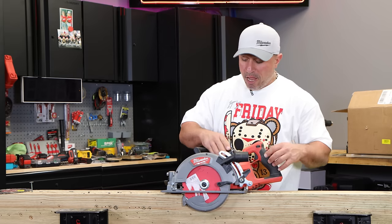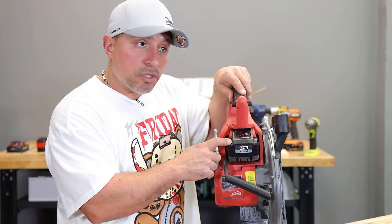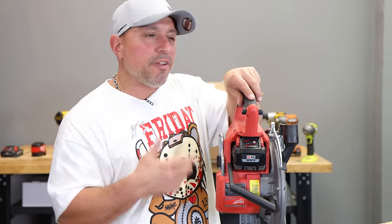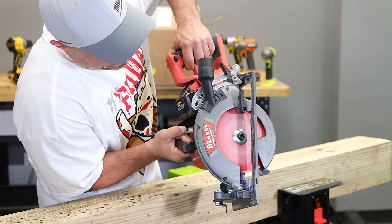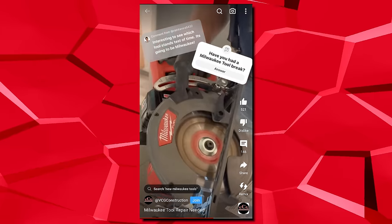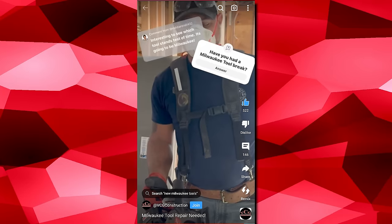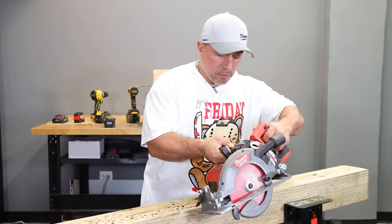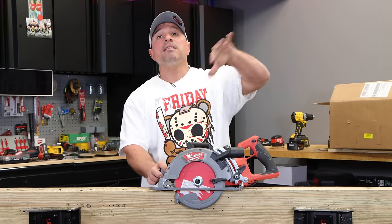I've got a fully charged six amp-hour battery. I like to run the full-size 12 amp-hours in this saw, but the sixes give it just the right amount of oomph with the benefit of some weight savings. Now the moment of truth — it seems to be back and working normally. Before, we had to jump-start it; it couldn't even start to spin the blade under no load with a fully charged battery. So that's great news.